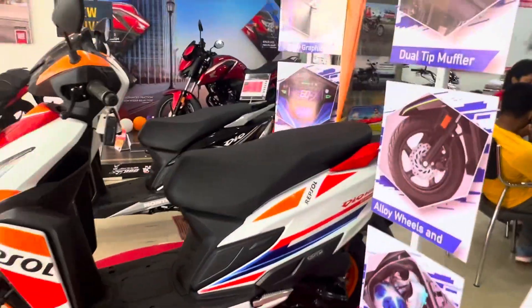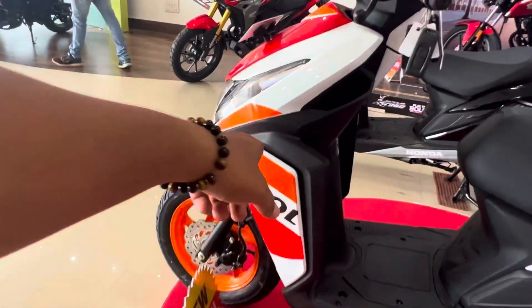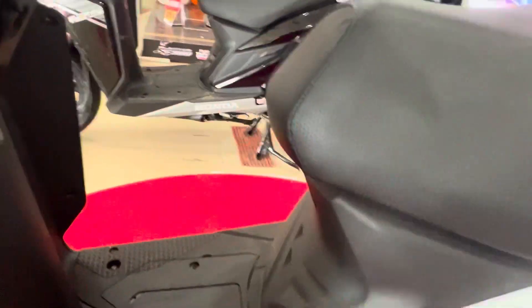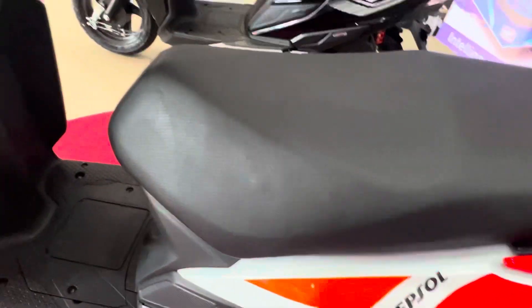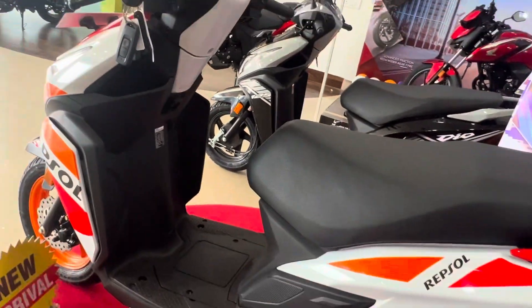Now you can see this side profile — Repsol badging and a carbon fiber finish. You can see this very big pocket, a hook, and a very comfortable seat. The color combination is orange, red, blue, sky blue, and black — a strict ring glow that just looks awesome.